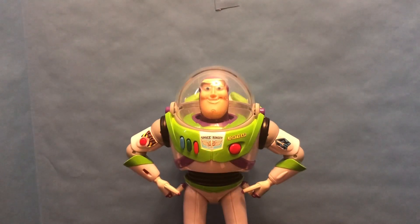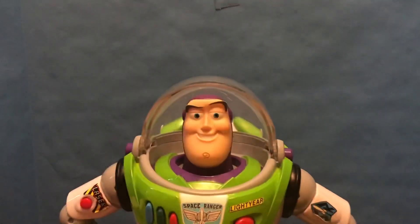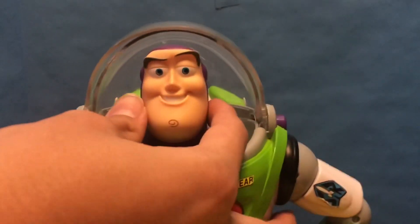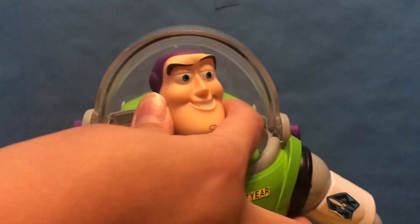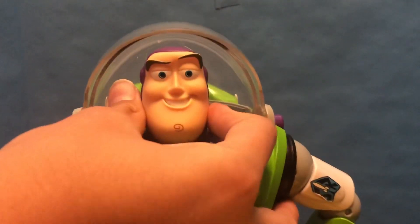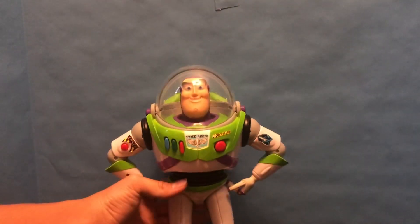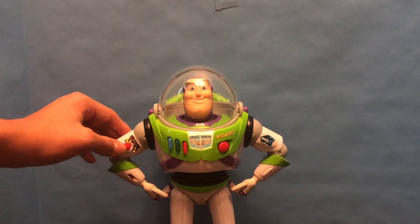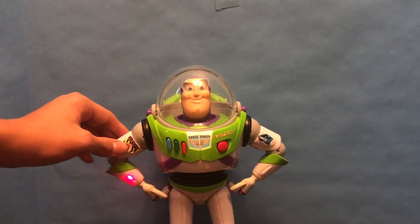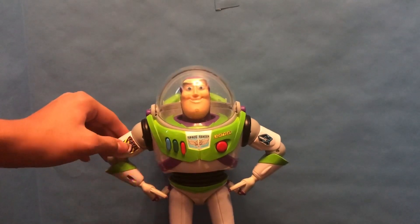Just to start off with the review, of course we have a nice helmet with the head. This is just the Thinkway Buzz head, just a pretty normal one. The head turns, of course. I'm not going to show you his voice clips yet. His laser, of course, works.